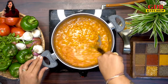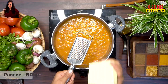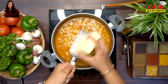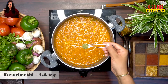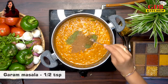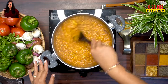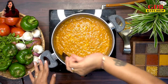Mix it to achieve a restaurant-style taste. Next, add approximately 50 grams of paneer, grated. Add 1 teaspoon of kasuri methi and 1 teaspoon of garam masala powder. This can be served with rumali roti, kulcha, butter, or ghee rice.